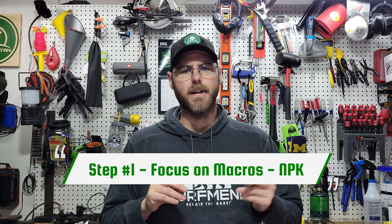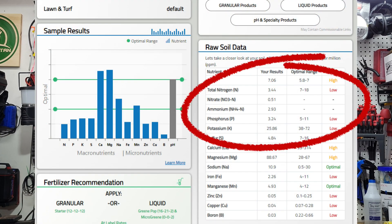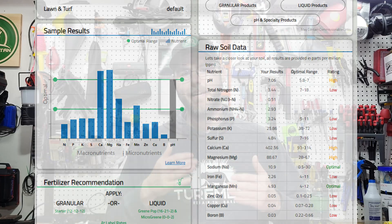After the pH, the second thing I would focus on are your macronutrients — nitrogen, phosphorus, and potassium. I would focus on getting these all into optimal range, but most importantly phosphorus and potassium. These are going to hold in the soil longer. Nitrogen will go up and down depending on what you apply, so I typically shoot for mainly phosphorus and potassium and try to keep those in place. If your nitrogen is low I wouldn't worry about that so much — most of the products you're going to be putting down have nitrogen in them, so just try to maintain that throughout the season.